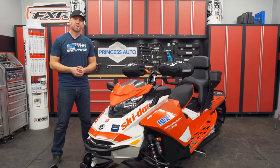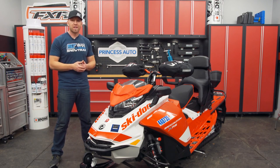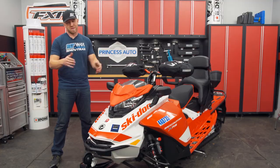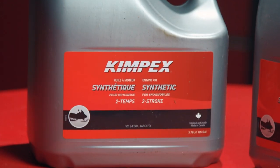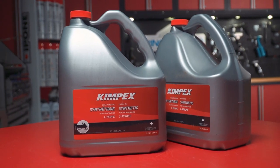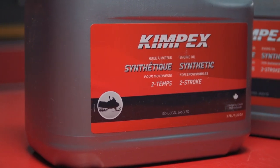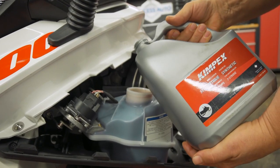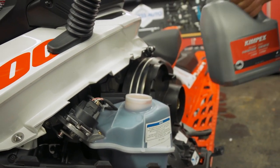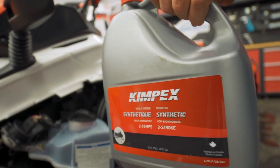Kimpex isn't just a supplier of cool specialty parts — they have their own product lines within the company that go across many different categories within snowmobiling. One of those areas is lubricants, like this low-ash, anti-smoke, high-performance two-stroke oil with carbon-reducing additives. The Kimpex brand of semi-synthetic oil meets manufacturer's two-stroke oil standards and can be bought in one-litre, four-litre, or 54-gallon drum quantities. It's built to Kimpex's standard of quality and performance, staying fluid up to minus 45 degrees Celsius or minus 49 Fahrenheit.